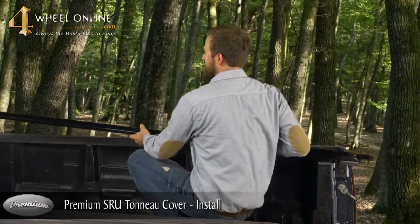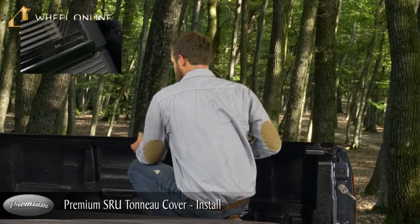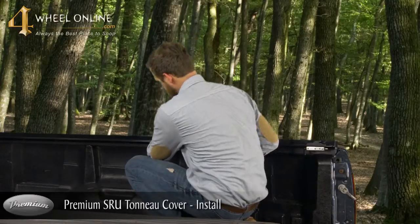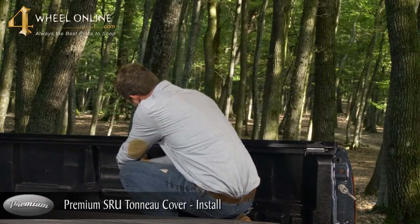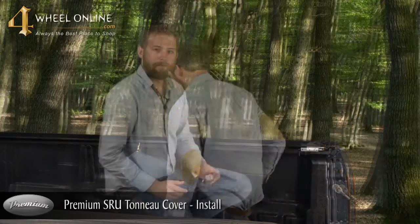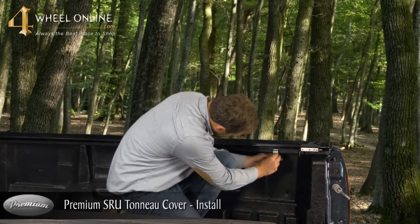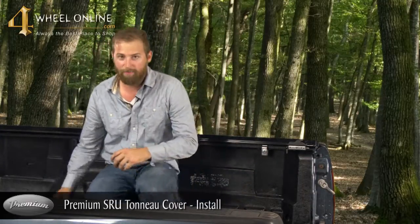First thing you need to do is take your passenger side bed rail, push it up firmly on the front of the bed, take your vise grips, and clamp the rail. Next you're going to take your heavy duty clamps and place them roughly six to eight inches from your tailgate. Once you've installed your rear passenger clamp, you're going to move on to your front.